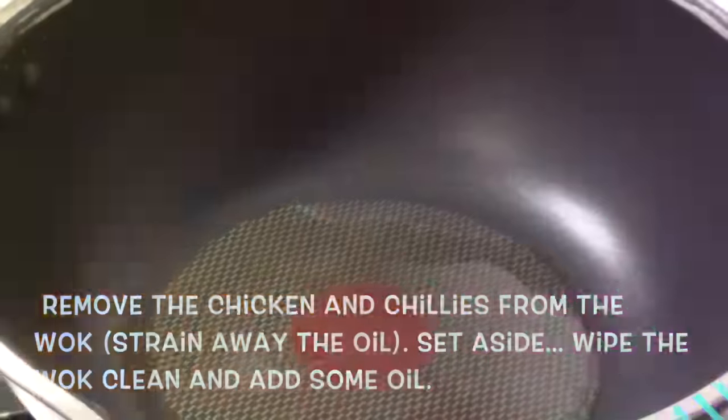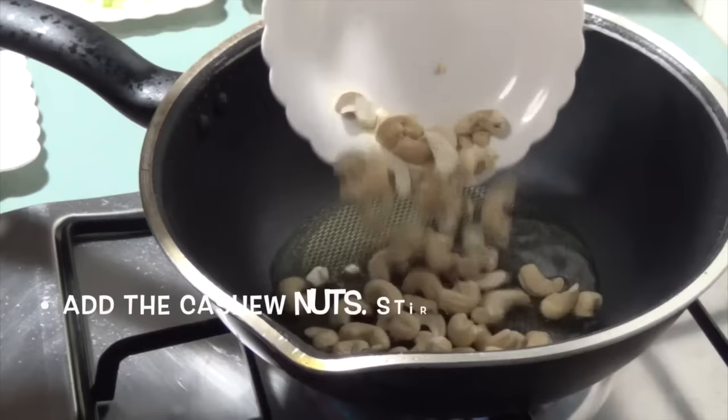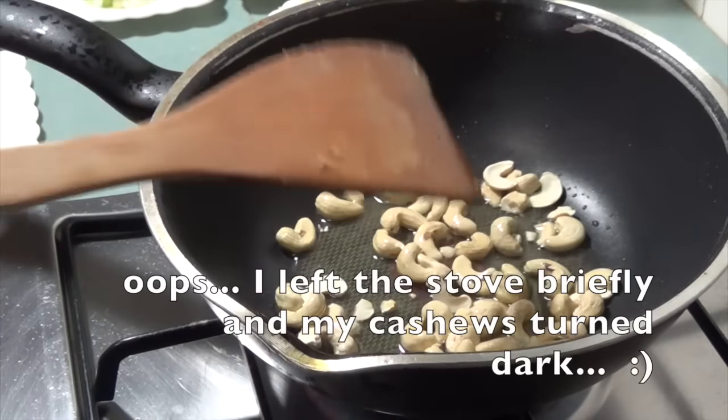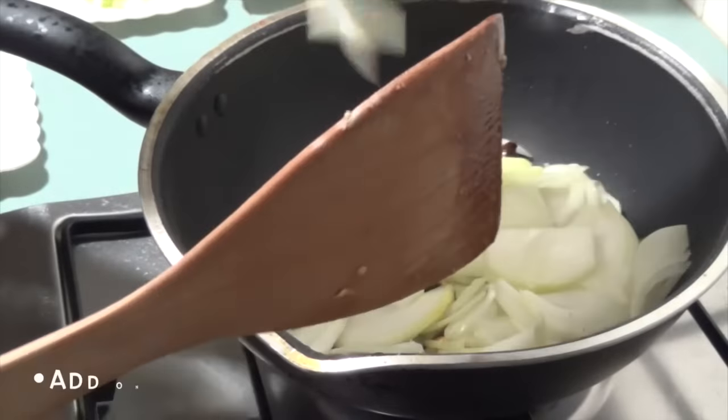Wipe the wok clean and add a little more oil to do the rest of the seasoning. Add the cashew nuts and stir fry till light golden. I stepped away from my wok for just a moment and my cashew nuts turned dark, so please be careful.